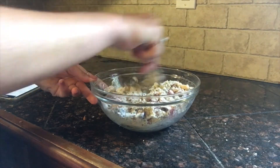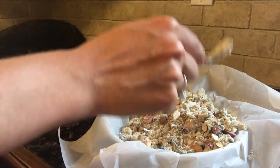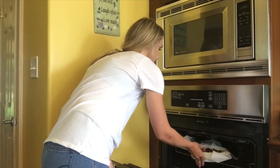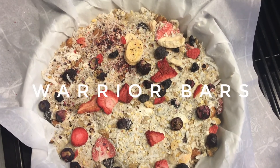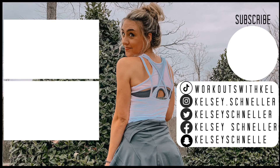The last step is to stir it all together, then press it into a pan on parchment paper and toss it in the oven for about twenty-five to thirty-five minutes. Thank you so much for watching — don't forget to like and subscribe!